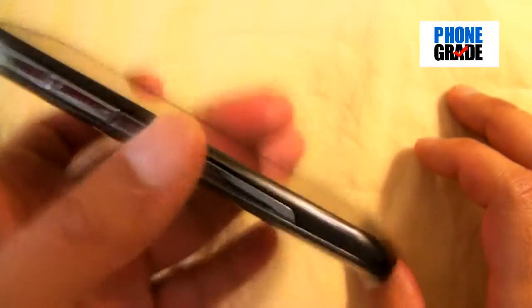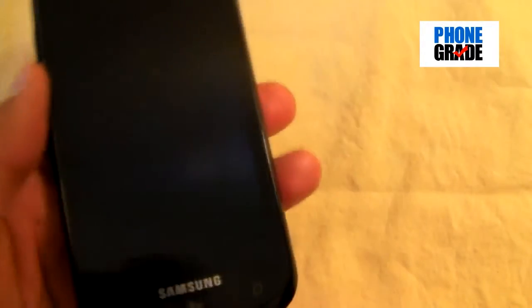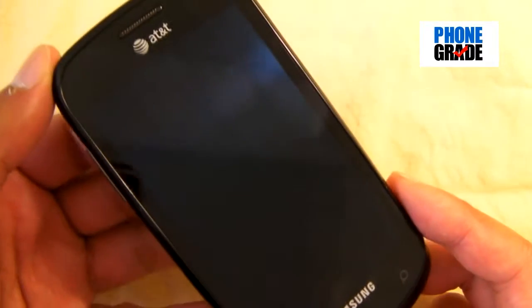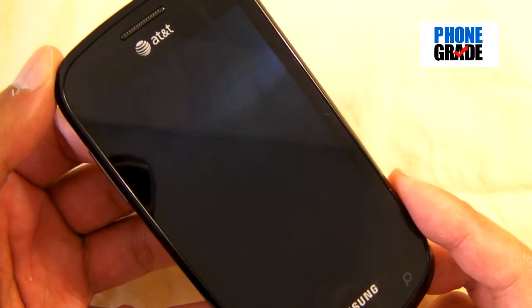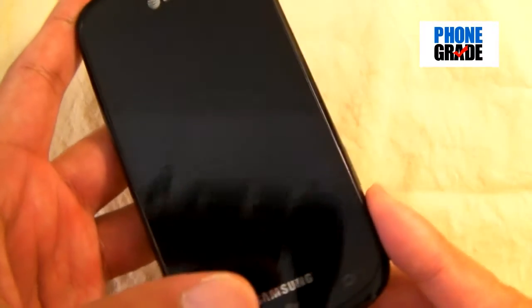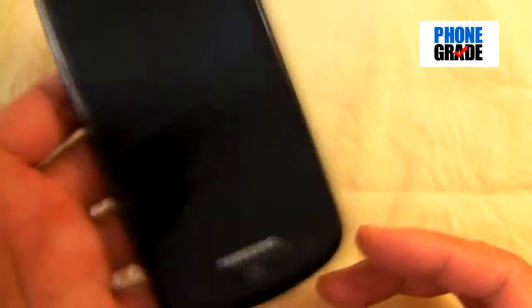The phone is really lightweight — it's only 4.07 ounces. Really, really light and extremely thin as you can see. A lot lighter than the HTC Surround or the HTC HD7S which is about to come out. I believe that one is 6.03 ounces, so this one is extremely, extremely light.